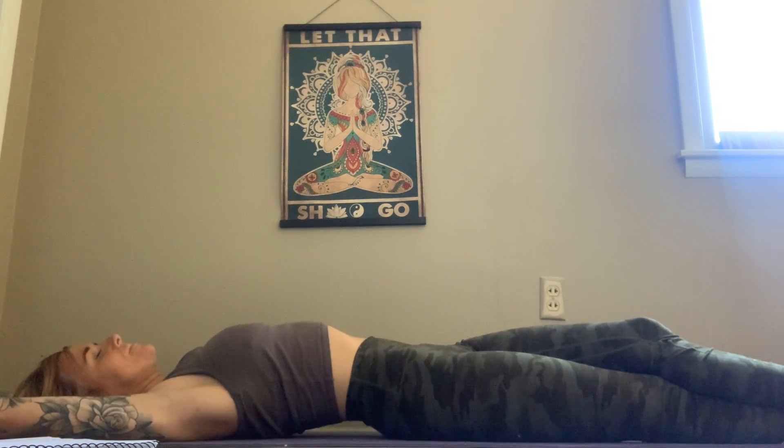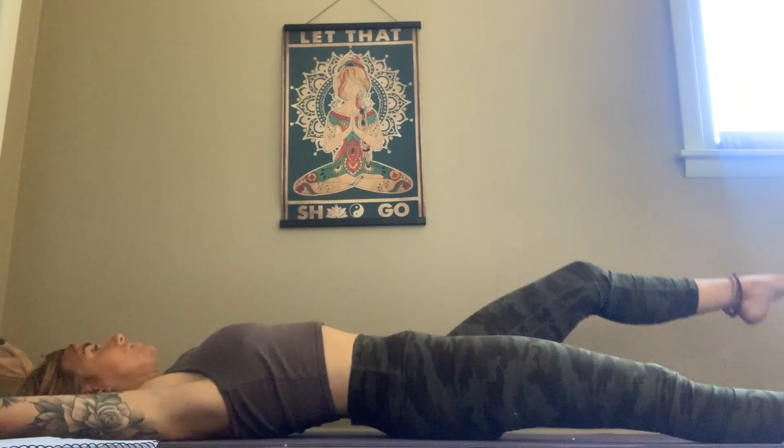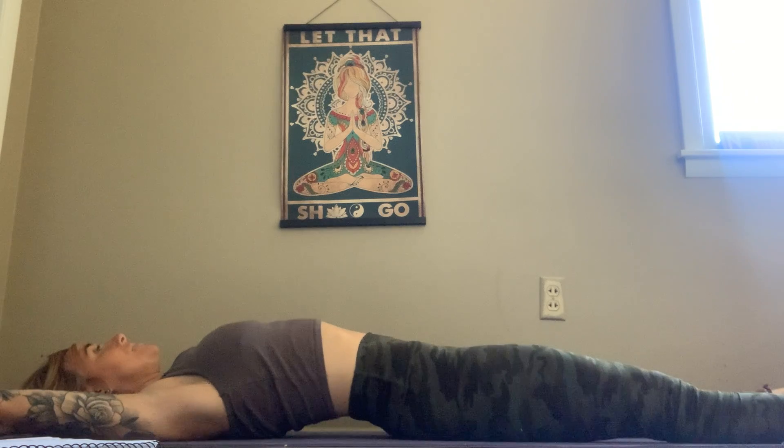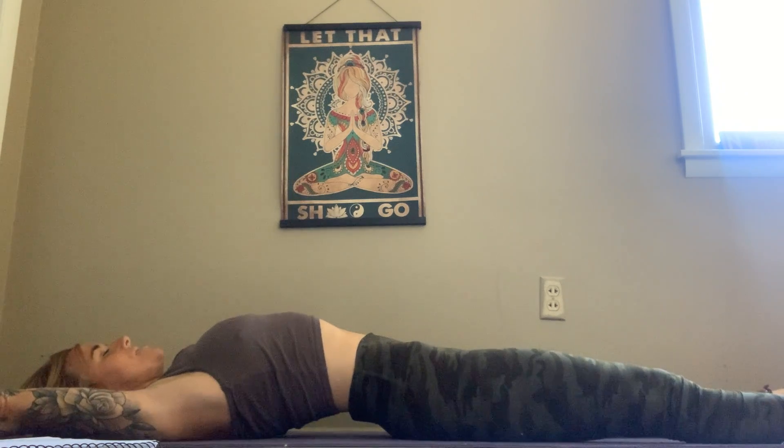Take a moment to point the fingers, reach the toes, breathe — keep that even breath in between the stretches.